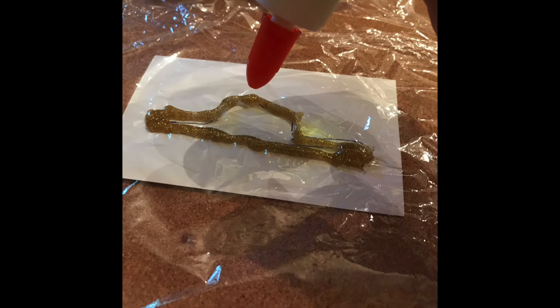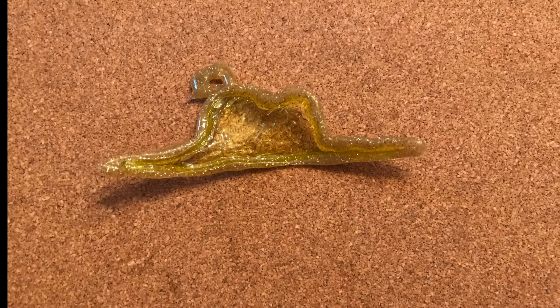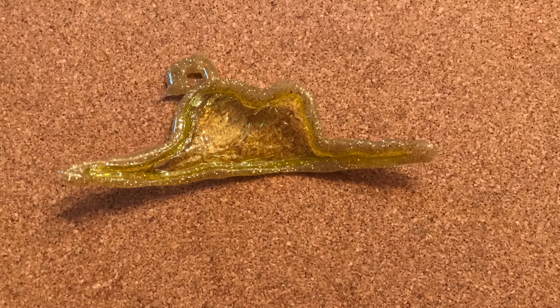Now you'll pour some colored glue into the mold you just made. I'm using Elmer's colored glue and I've found it is the best. Now it's time to let it dry, and this is the hardest part — it will take at least 24 hours. Make sure you put it in a safe place while waiting. When I first made mine, my cat totally destroyed it! Once you've waited, carefully peel off the cling wrap and voila — you have a sun catcher.